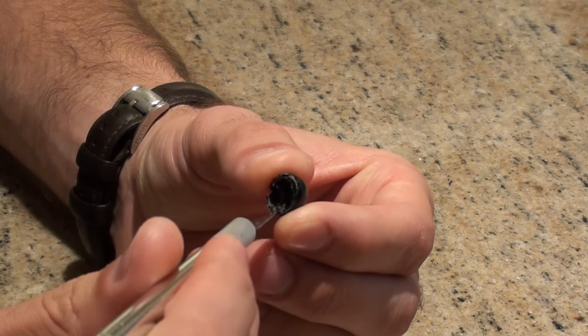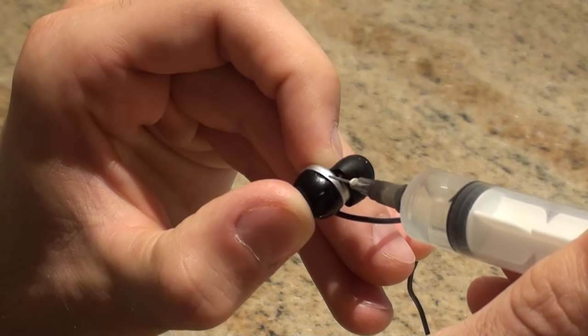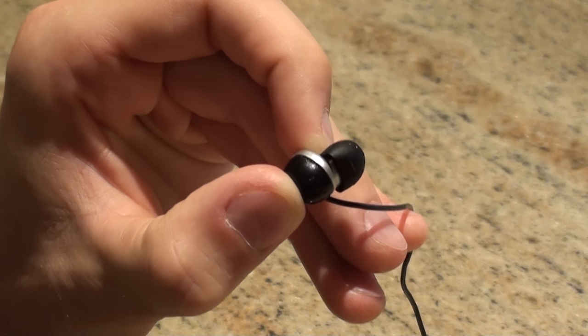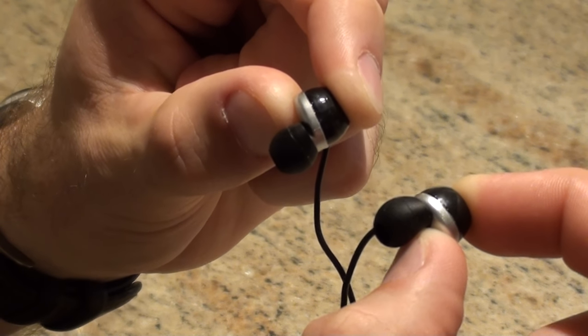I'm removing the new flashing around the edge. Now I can finally glue the finished earphones together. Both sides have been welded and now they just need to cure.